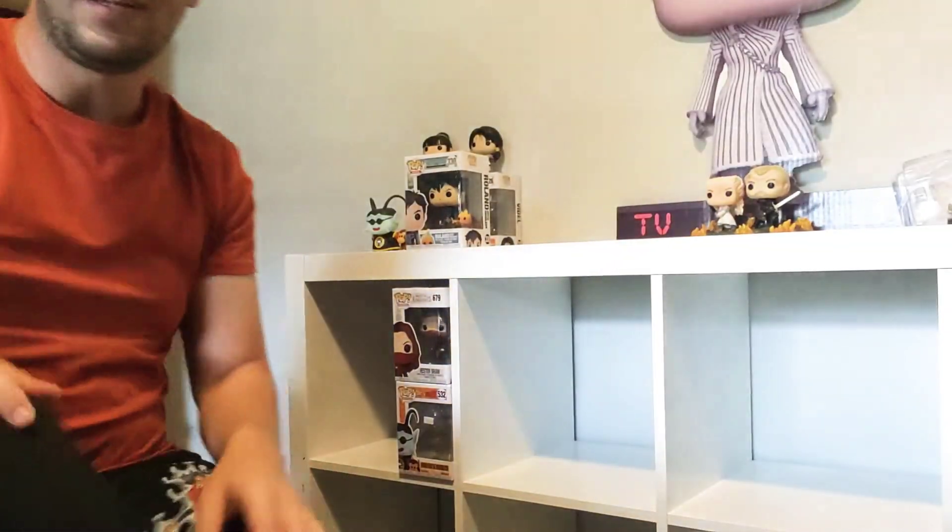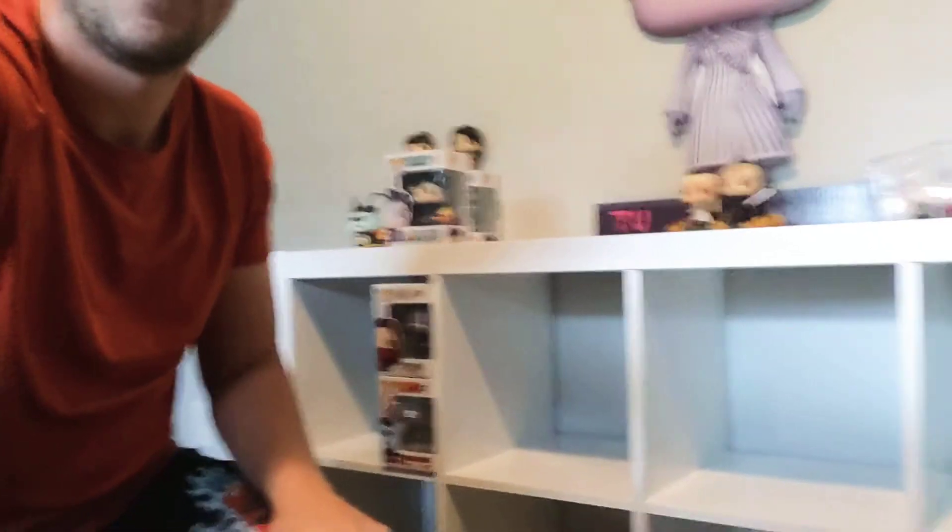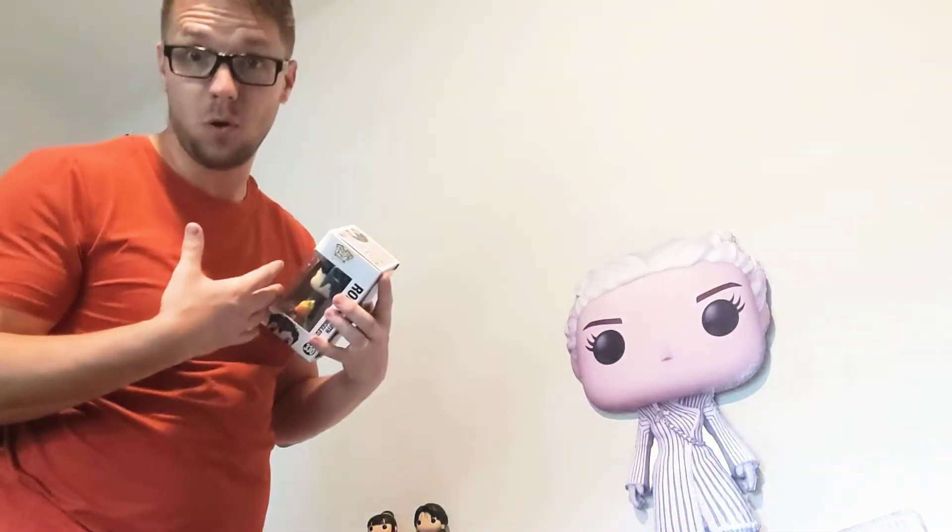All right, I'm just gonna set this right here. So I've just been opening the pops one by one because I like my pops open.